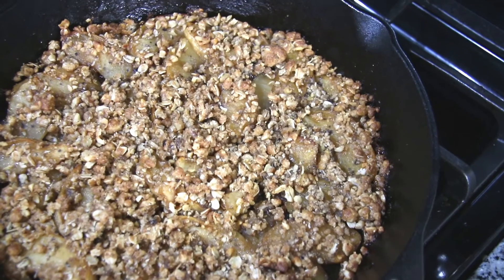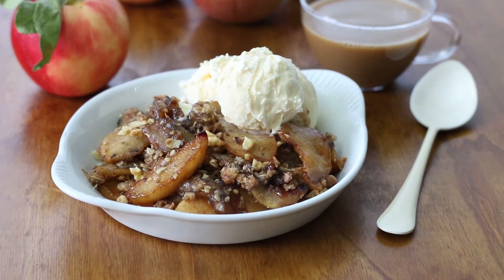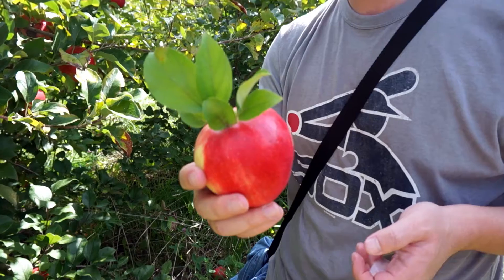The chewy oats and the toasty walnuts form this crispy layer that works perfectly against the tender juicy apples, and it's perfect with a scoop of vanilla ice cream. So if you want to make something that reminds you of an apple pie but in my opinion is even better, then grab your Honeycrisp apples and I'll show you how to make this.